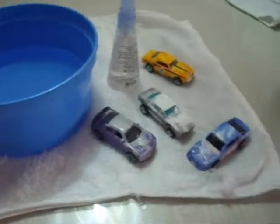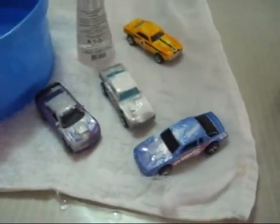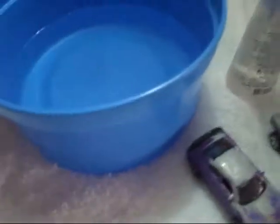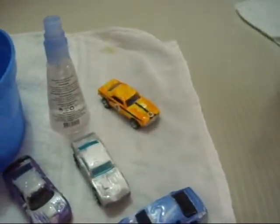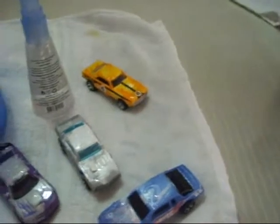And again, this is a preview of the Hot Wheels Color Shifters. Have fun. Thank you for watching — I hope you enjoyed this video. Please leave a comment, like, and subscribe. Bye.